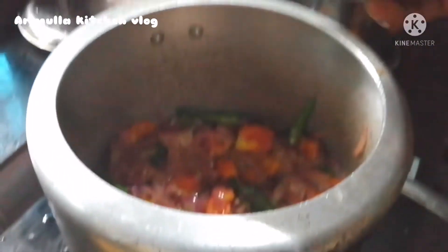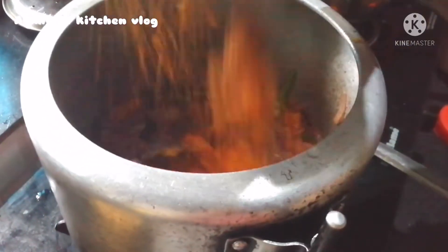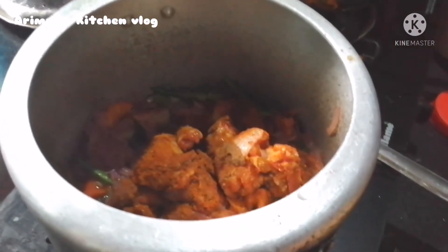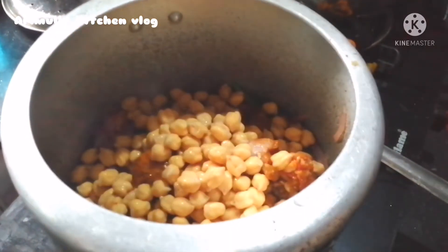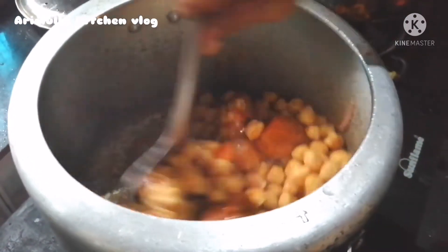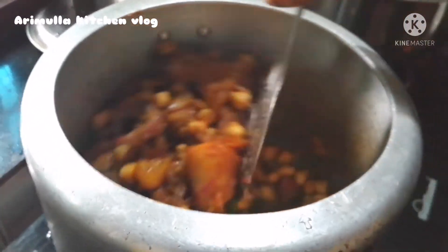You can add the chicken, the masala, and it will be done. You can add the masala to the masala.